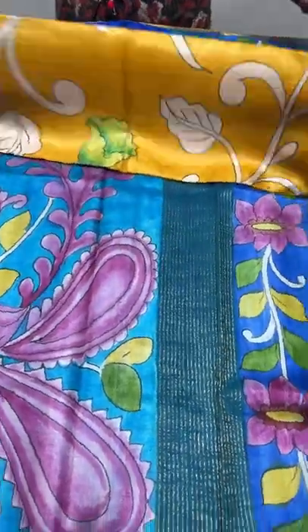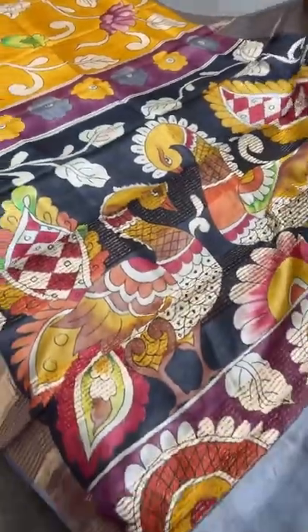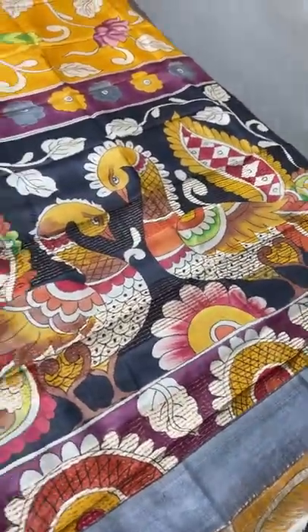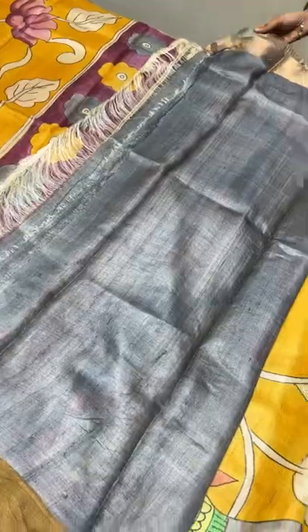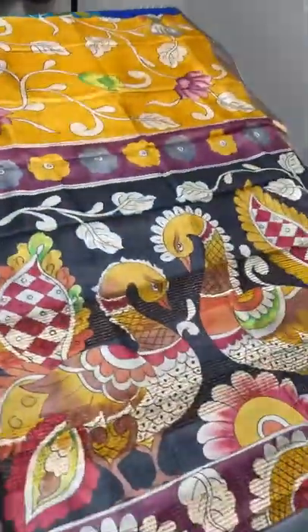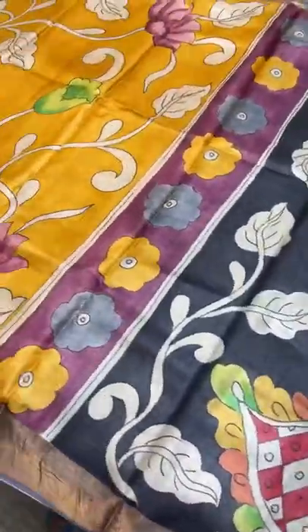The next sari is a fully yellow sari — no rising pattern — with a black pallu featuring two different peacocks in yellow and red base colors. The blouse piece is in gray, and the yellow sari body has fishes, florals, and creepers patterns all over it. Gray borders are given that match the blouse piece. Take a screenshot to book at 5450 plus shipping.